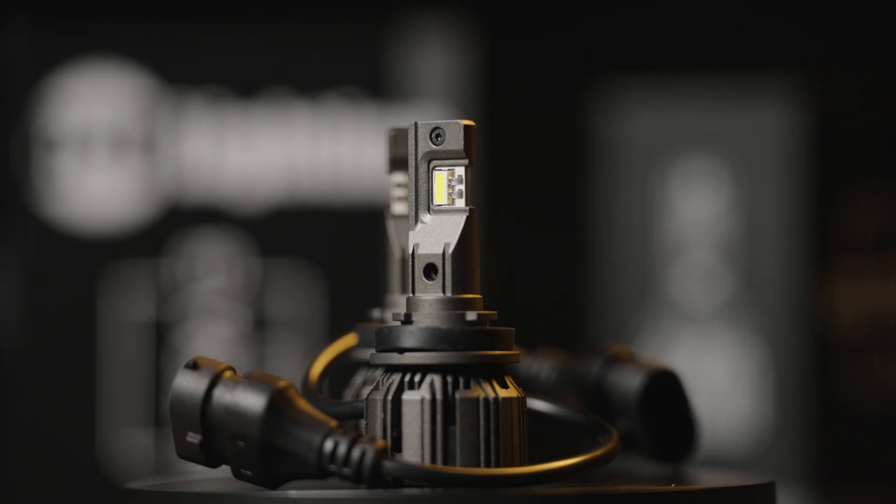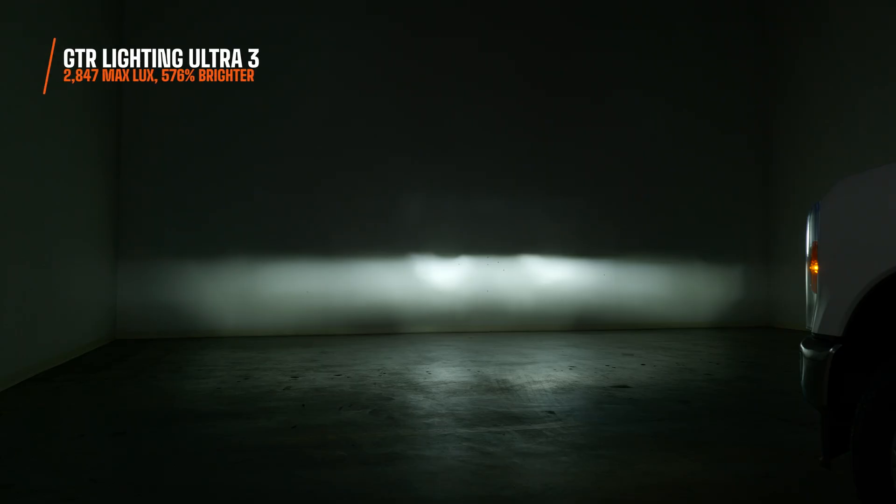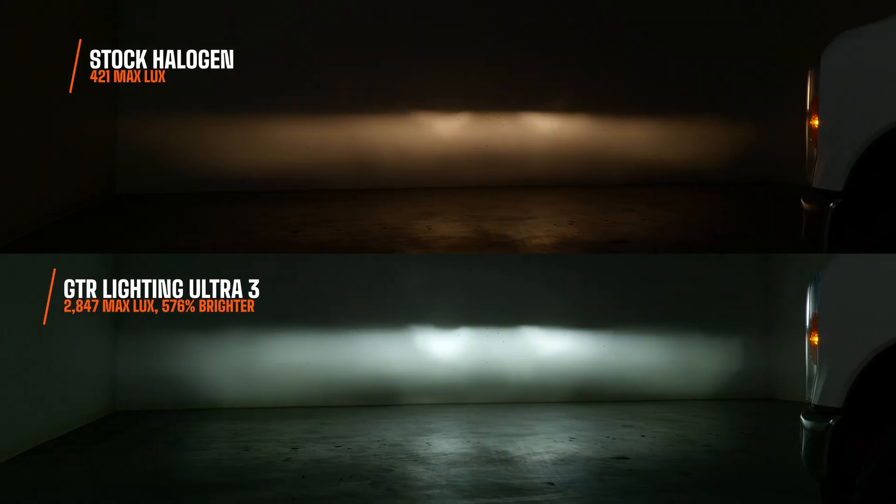With the Ultra 3 installed, it blows those numbers out of the water. I measured 2,847 maximum lux at the brightest point on the wall — that's 576% brighter than your stock halogen bulbs. Not to mention the beam pattern is very similar. They did a very good job replicating that original bulb while keeping it compact. It's a set-it-and-forget-it product.